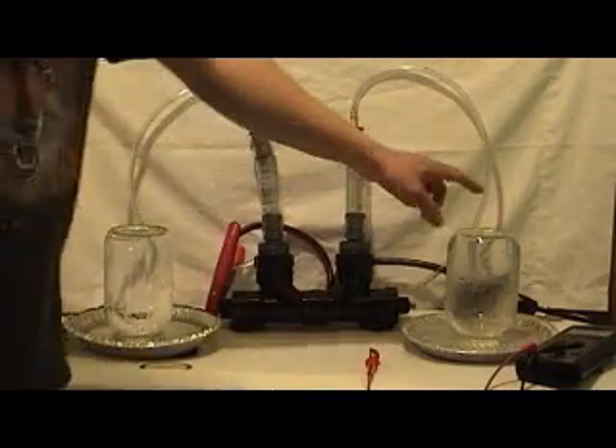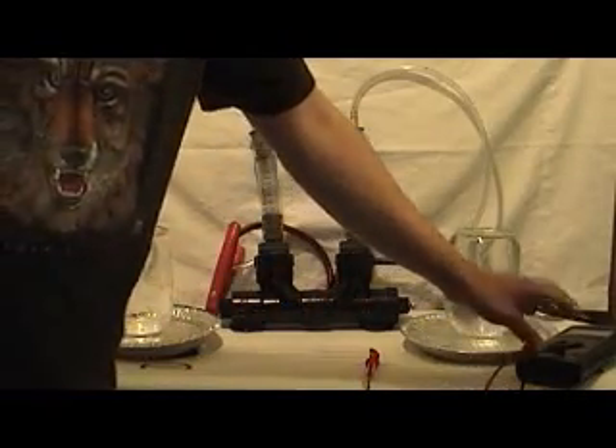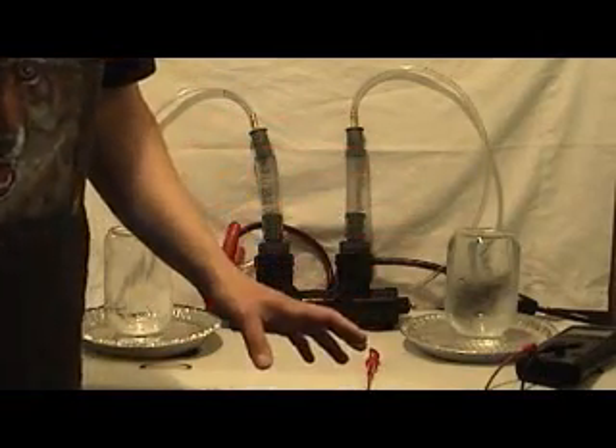We have two mason jars, inverted, full of water, in pipes that are also full of water, and I have my digital multimeter over here in the corner so that we can monitor the amperage that we're drawing.